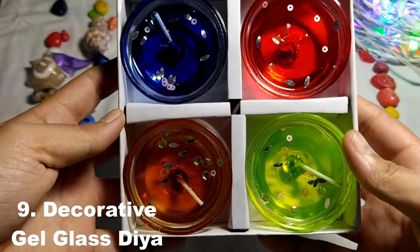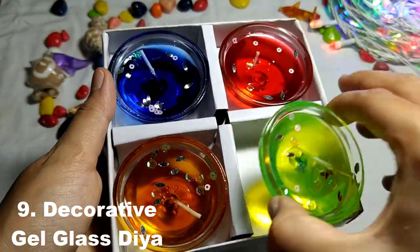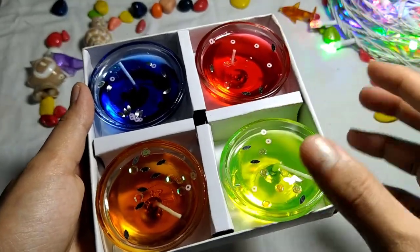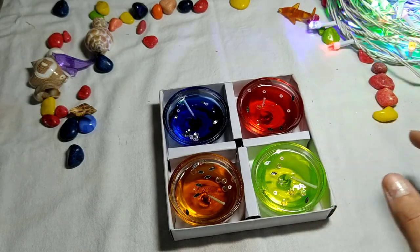These are also very beautiful candles. These are glass — pure glass — and this is gel wax. These are also very beautiful candles.